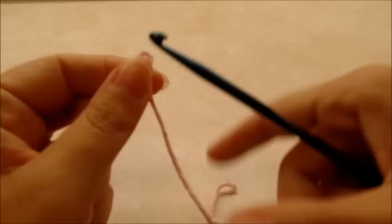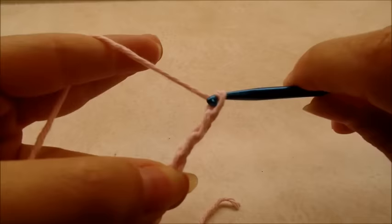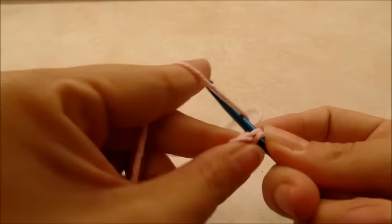You want to start out with a slip knot on your hook. We're going to start with a chain of five and start by making the plate first: one, two, three, four, five. Now we're going to slip stitch into the first stitch to form a ring. If you want to use the magic circle, that would work too.